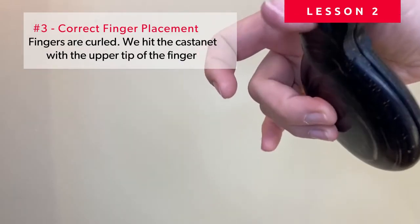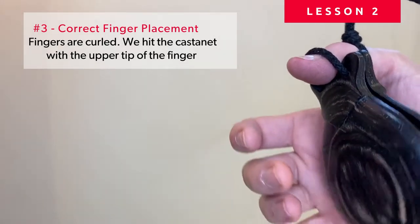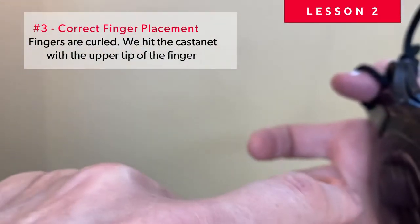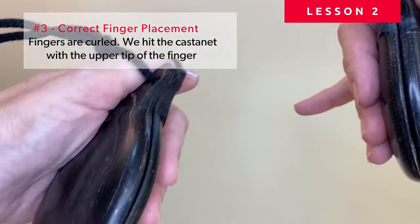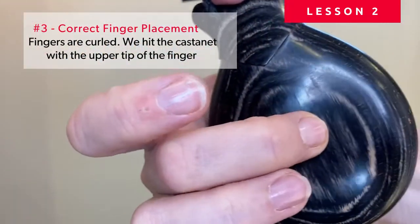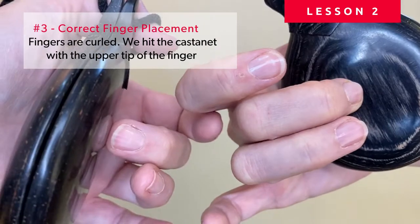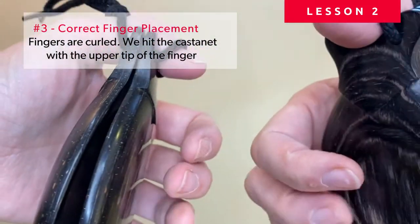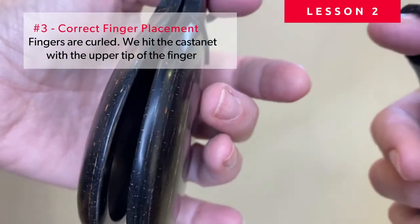Now let's look at the position and shape of the fingers. We aim to play with the tips of the fingers, bending them so they go almost on top of the finger. We do not play the castanets flat — instead, curl the fingers and aim to the center of the castanet, or a little beyond, depending on how big they are and how big your hands are. Definitely aim to touch it with that part of your finger.